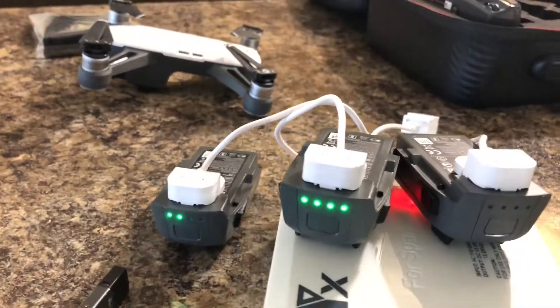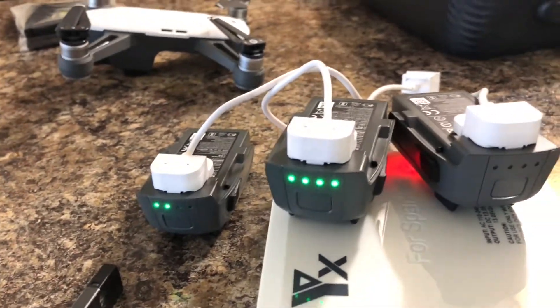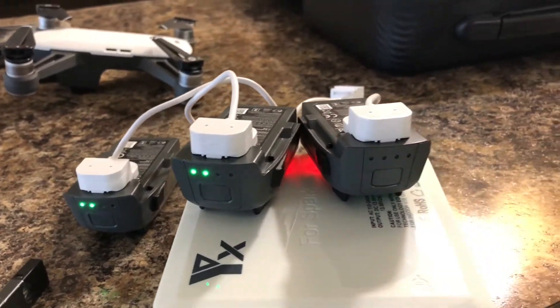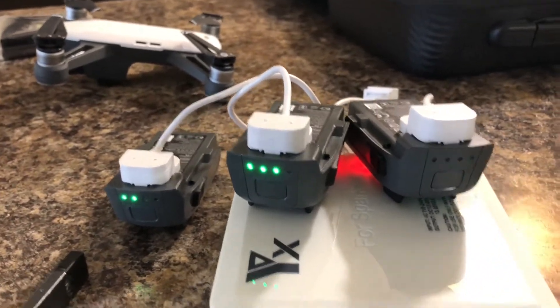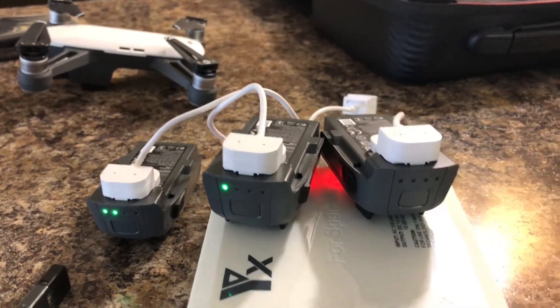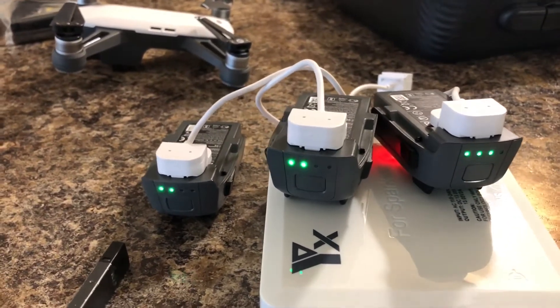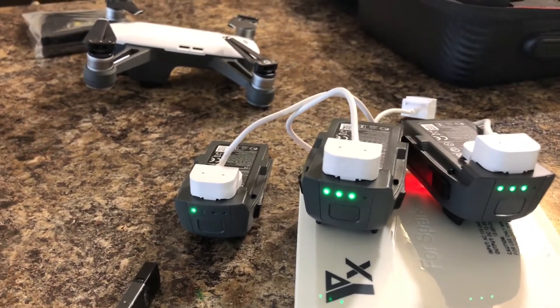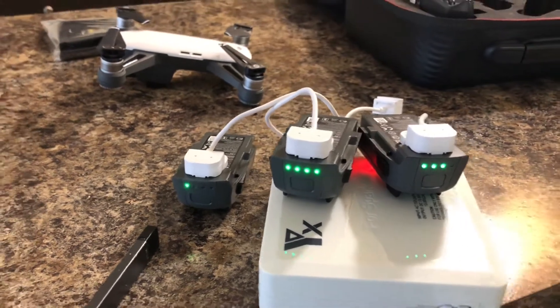It was a cold unboxing — I didn't prep it or anything like that. But there it is, working. It seems to work fine; I don't smell anything burning, there's no smoke, nothing happening except the batteries charging. It's supposed to get up to 50 degrees tomorrow, so I'll be out with the Spark.